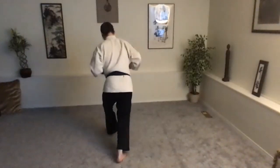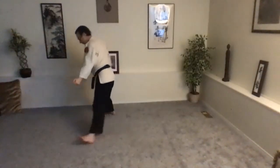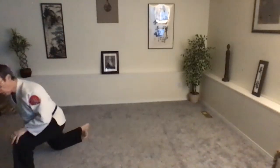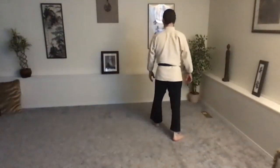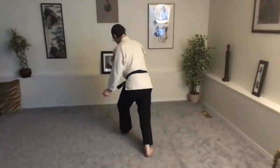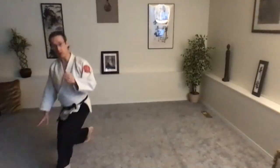Turn your hips, drop down, big step in, big step away, down on the right knee. Okay, let's do one more — offline, reach across, turn the hips, drop, big step, omote, step away, down on the right knee.